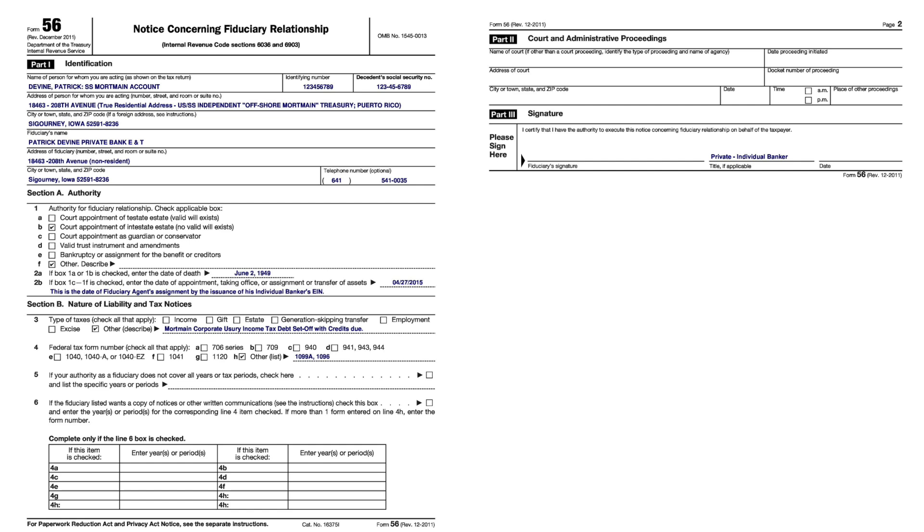People think they understand the banking process using debit cards, checking and savings accounts — but this system is the same thing, only a lot simpler. You've got the Treasury Inspector General, the independent Treasury Inspector General, which is the Social Security Inspector General. When I complained to him, my funds were put into that Direct Express card right away — $73,000 that they owed me.